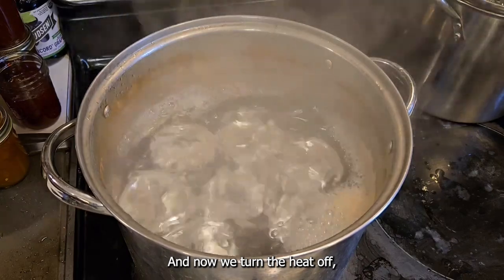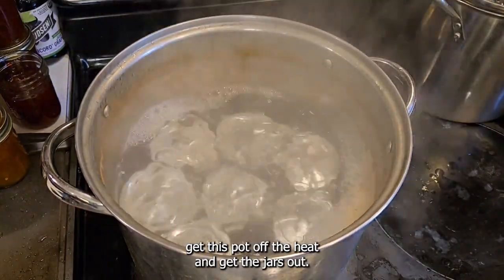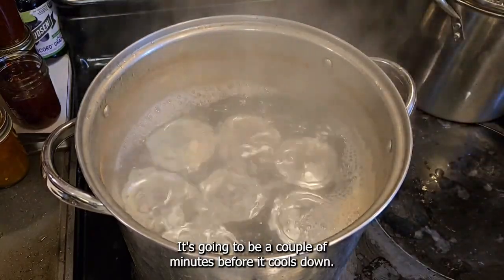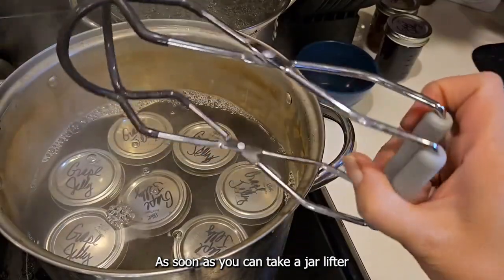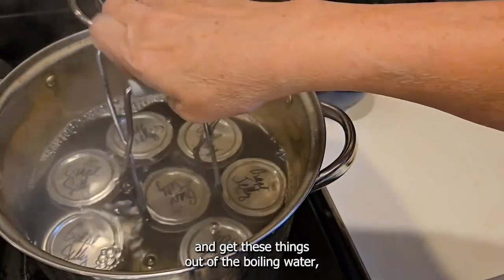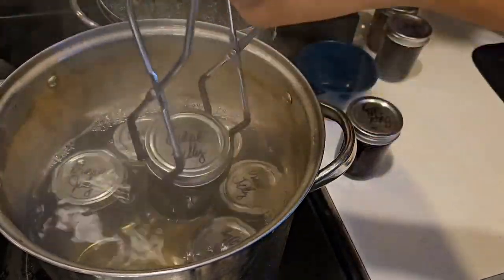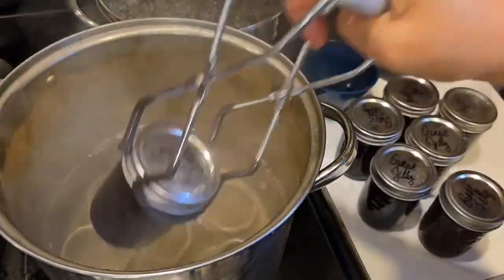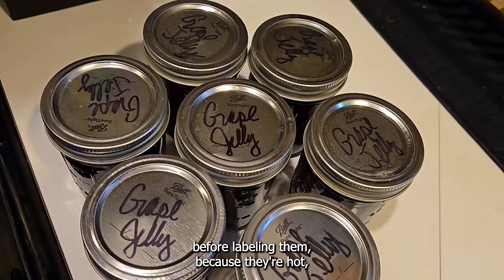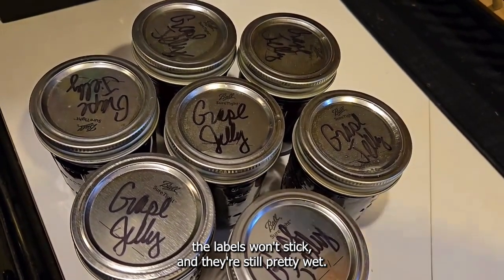And now we turn the heat off. Get this pot off the heat and get the jars out, but it's going to be a couple of minutes before it cools down. As soon as you can, take a jar lifter and get these things out of the boiling water. Let these jars cool completely before labeling them, because they're hot — the labels won't stick — and they're still pretty wet.